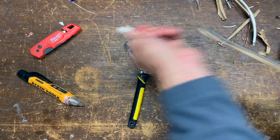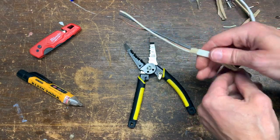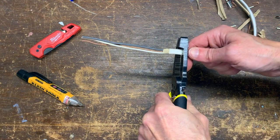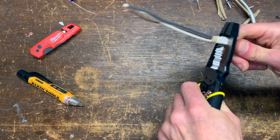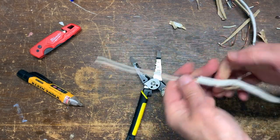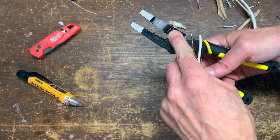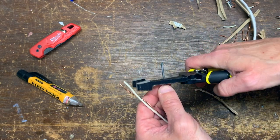Just pull that off. Making some pigtails while I'm at it — just press down; that cuts it, and you can loosen up on the pressure to get it in the right spot. Strip it using the 14 gauge, using them upside down.